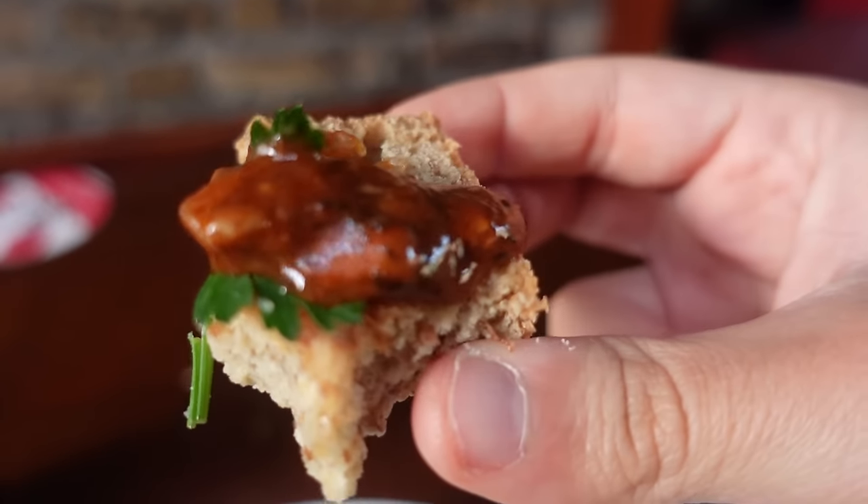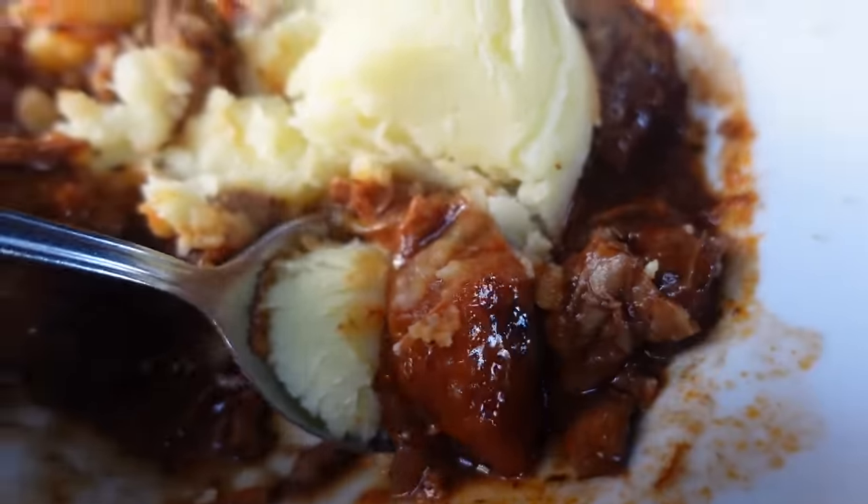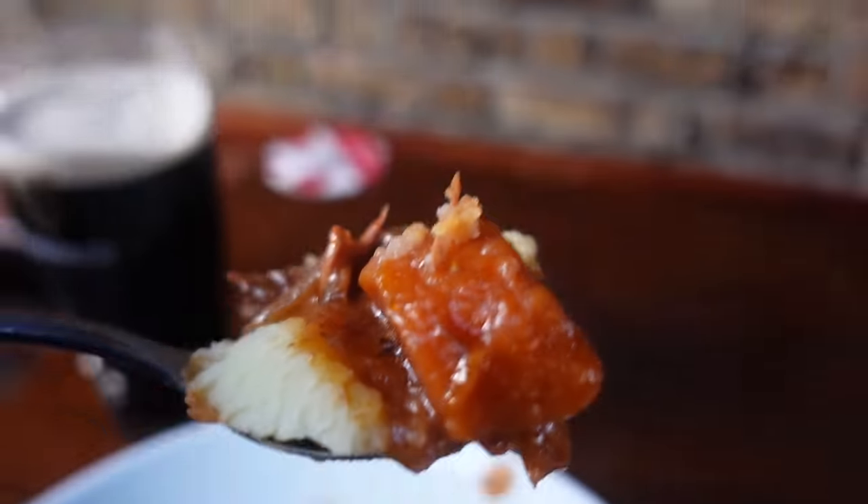The soda bread is slightly sweet. I love the parsley in this soda bread and gravy bite. Let me get a spoon with just some potato, gravy, and meat without bread, just to taste the pure meat and gravy.